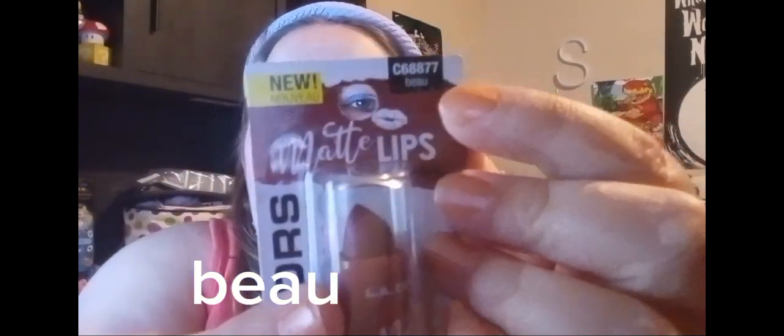Then I found this matte lipstick — it's new by LA Colors and it's called Beau, or Bae — B-E-A-U. It's like a brown color. I bought this for my friend; she was searching for a matte lipstick, so I bought that for her.